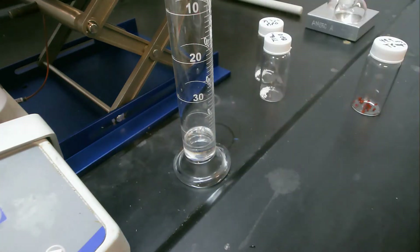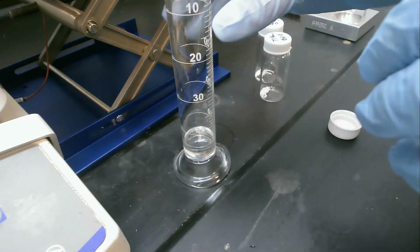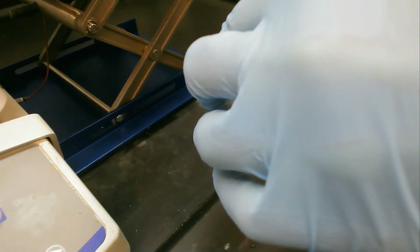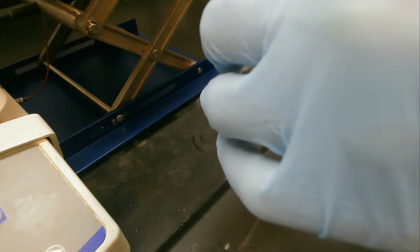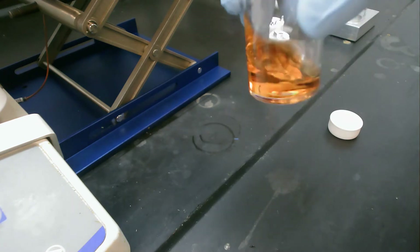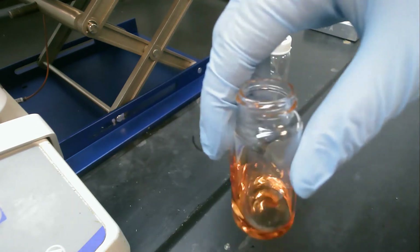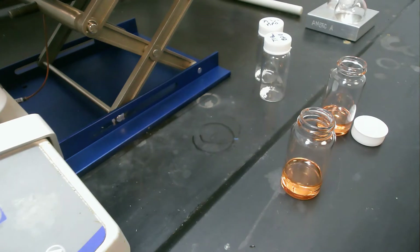I'll put that one aside. And now pour our remaining five mils into our other TEMPO vial. Give it a little swirly-whirly. And now we've got our two, keeping track of which one's which.